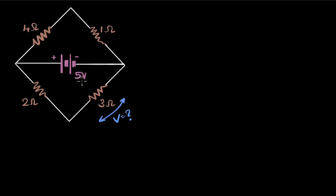We have this scary looking circuit with a five volt battery connected to these four resistors, and our goal is to find the voltage across this resistor. How do we do that?